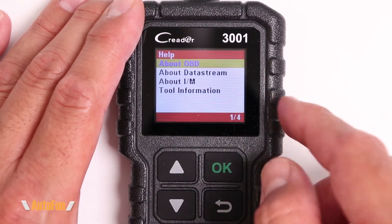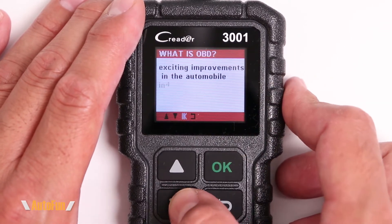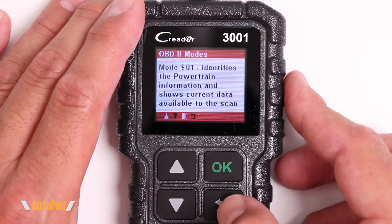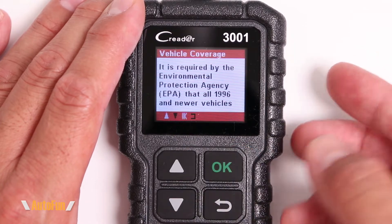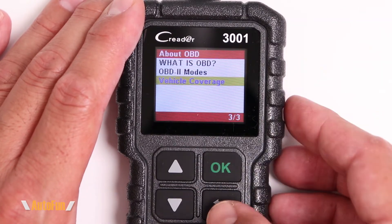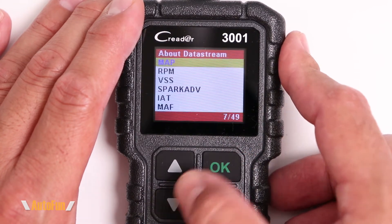The last option is the help option. Launch is known for including documentation built into the tool, so we have a couple of articles in here — for example, 'What is OBD,' which you can read through. There's also OBD2 modes. The interesting one is vehicle coverage, which tells you from what year the vehicle started to have OBD2 mandatory by law. Not sure why you'd want to read all that on this tiny little screen, but you could if you wanted to.